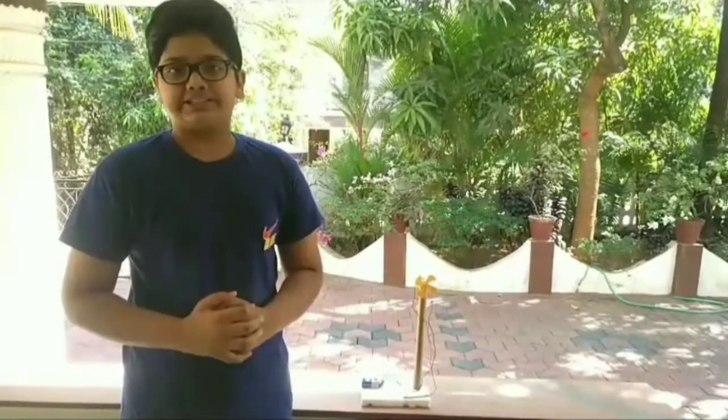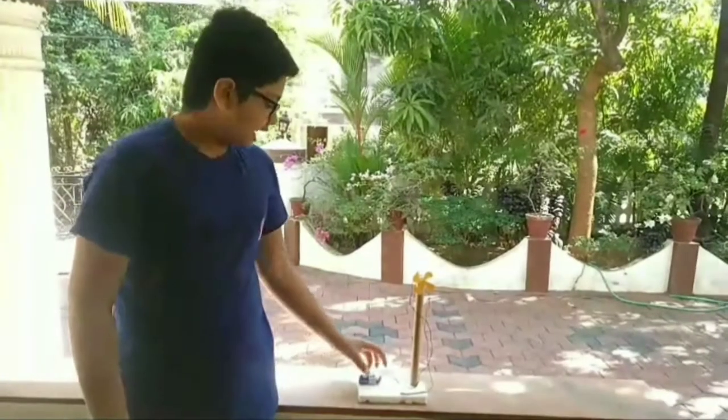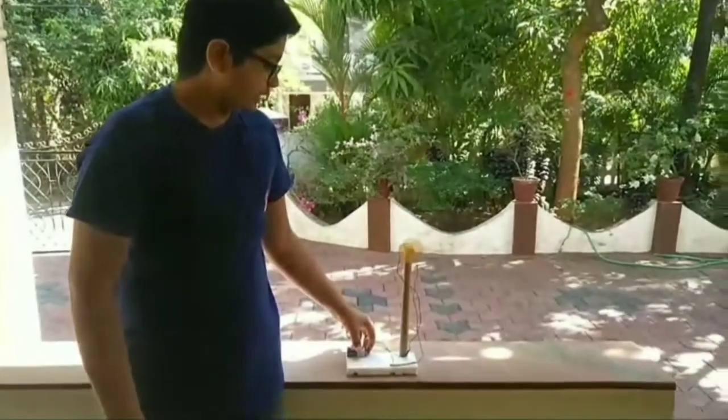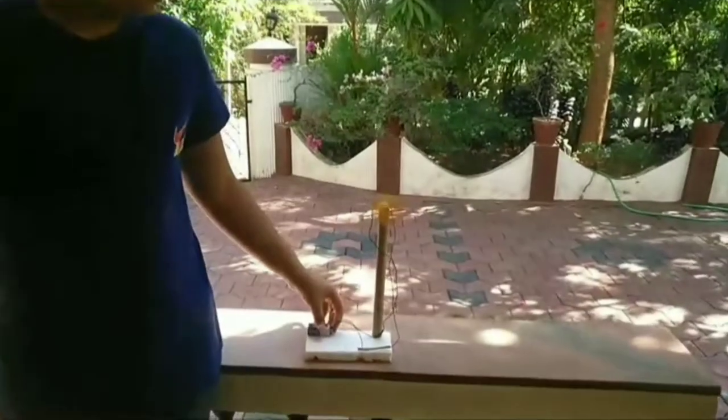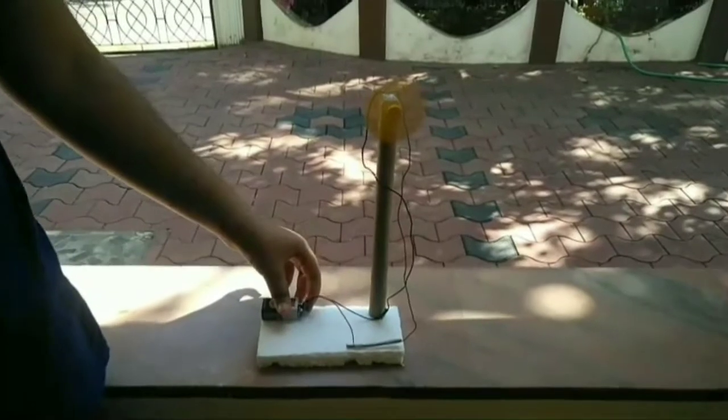Friends, to show that metals are good conductors of electricity, here I have taken an aluminum rod. When I start the circuit, the fan blade rotates. This shows that metals are good conductors of electricity.